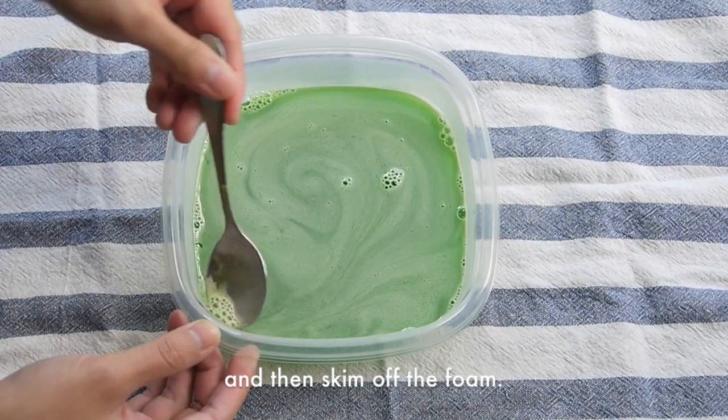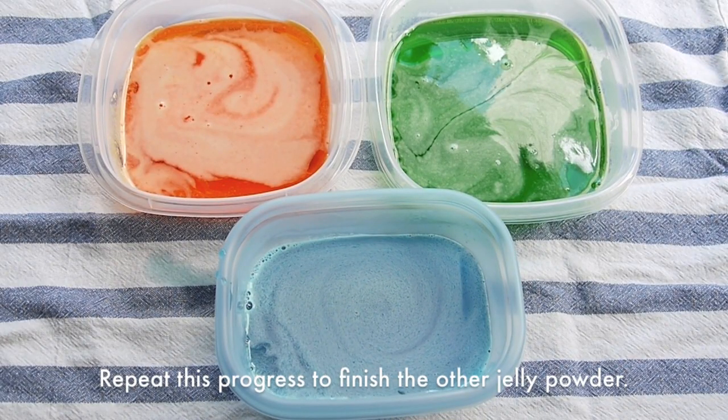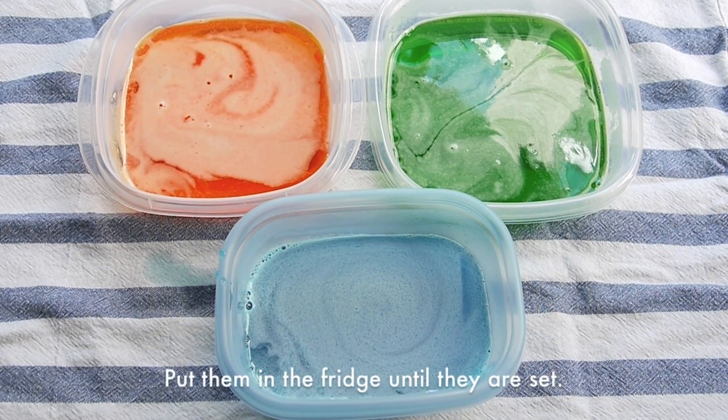Skim off the foam. Repeat this process to finish the rest of the jelly powder, and then place them in the fridge until they are all set.